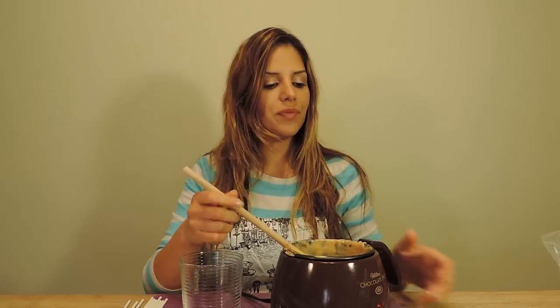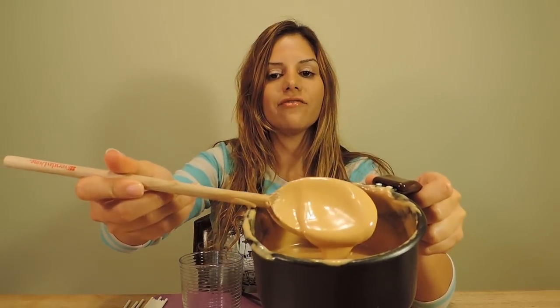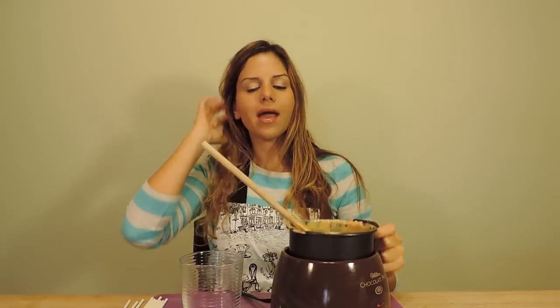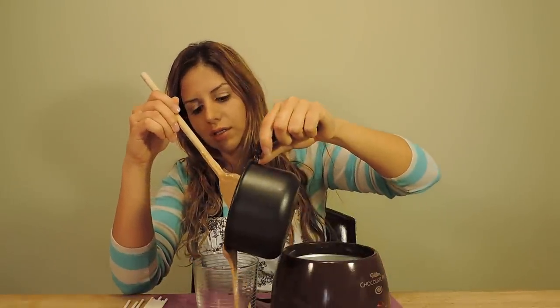I've melted some chocolate — I'm actually using peanut butter wafers that are perfectly colored for our reindeers. But you can use chocolate or whatever you like, just make sure it's a nice color for the deer. Here's my chocolate consistency — it's perfect for dipping. What I want to do now is pour it into a narrower, slimmer, taller glass. I'd rather have a narrower container with more depth so that when I dip my cake pops, they will fully immerse in the chocolate and I just dip them straight back up. So let's pour the chocolate into the cup.